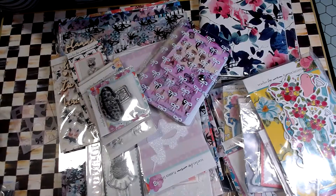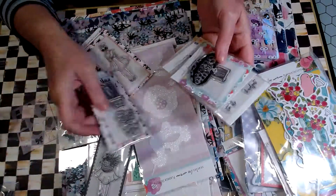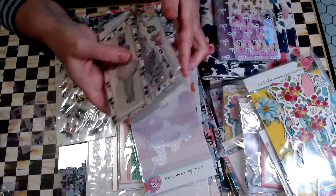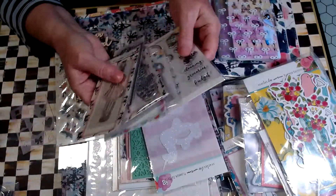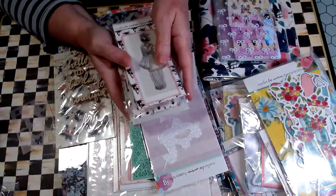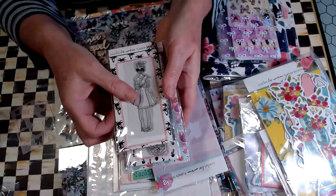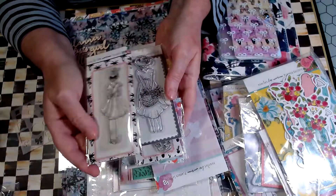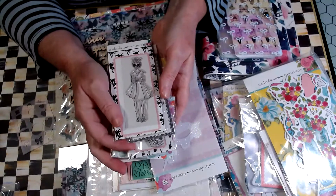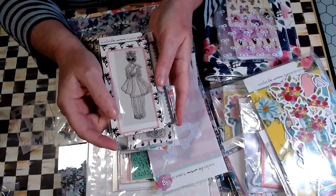Hi guys, Tammy here and I'm back with another destash. This is from the Planner Society. I was getting these monthly kits for at least three or four years, and I had probably about two years worth of kits that I opened, organized, and they took up a cupboard in my craft room. I just don't use them anymore.